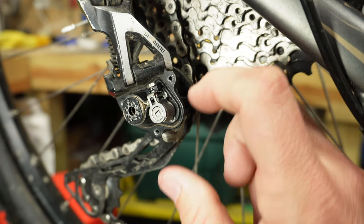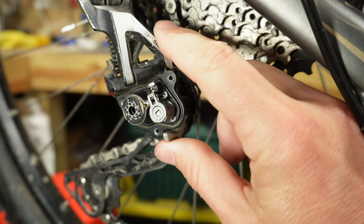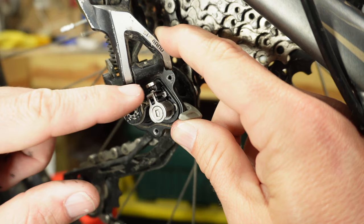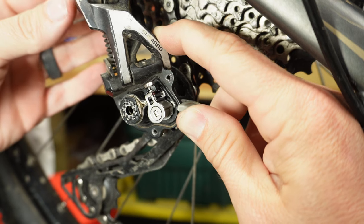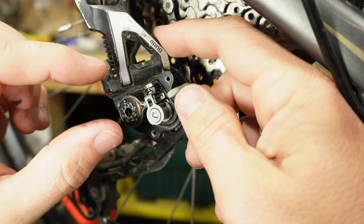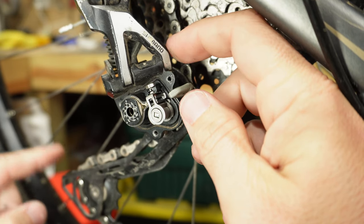Let me show you how this works since we've got it open. This little piece here isn't completely round, so when it rotates it actually pushes up on this tension ring via these two little arms that stick out by it. If you look closely you can see it slightly squeeze them together — the tighter it squeezes them, the harder it is for the derailleur to break free from the clutch.